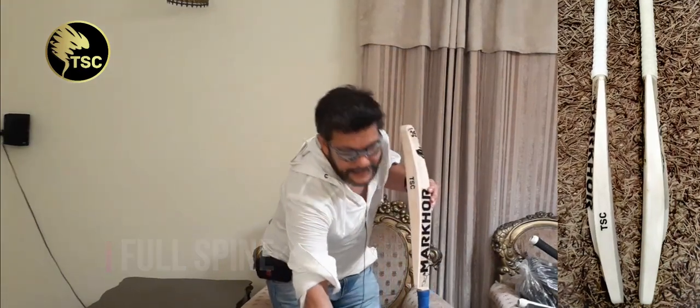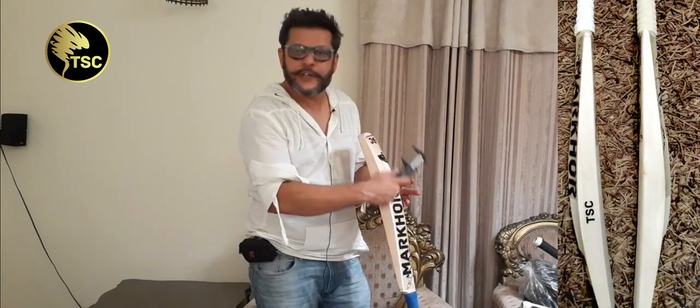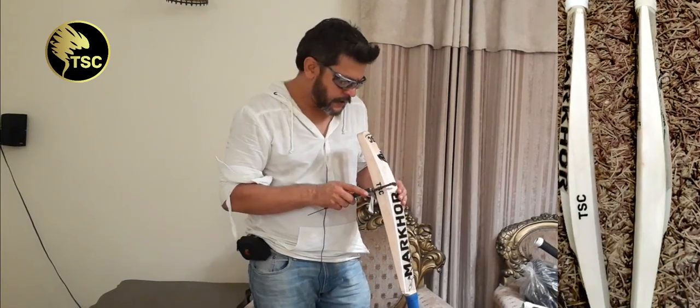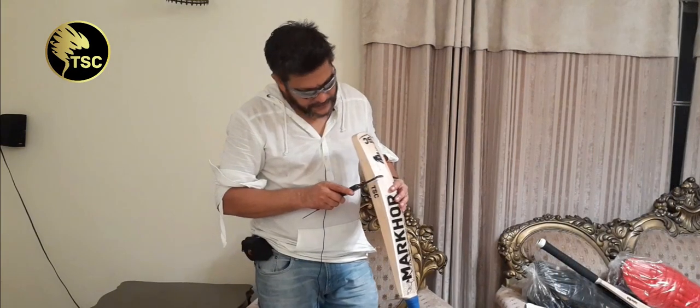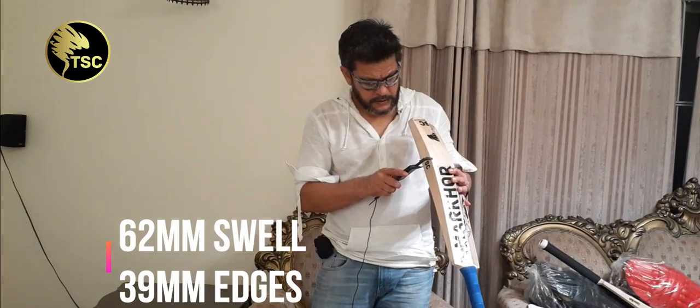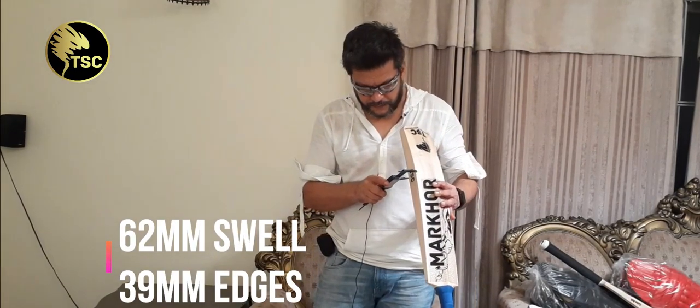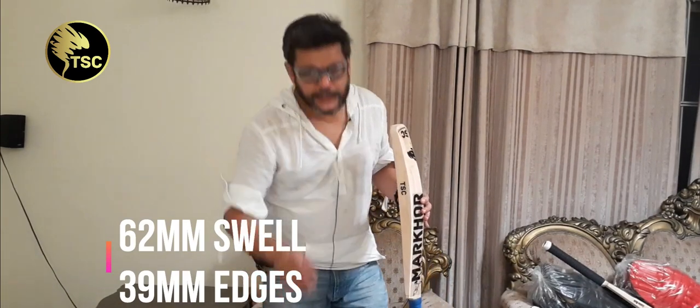It has a sweet spot that sits a little bit higher. The balance is good because the concentration of wood is higher — the balance is better than the first bat. It has a swell of 62mm and 39mm.